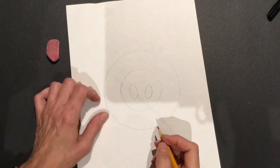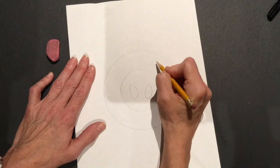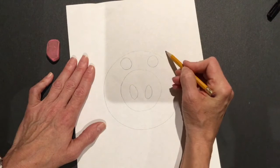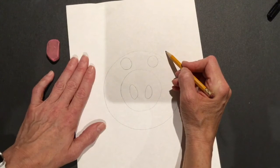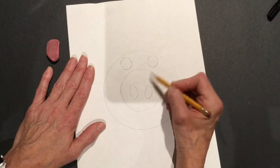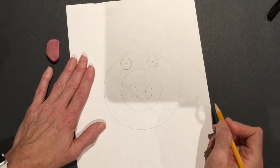Now we're going to add some circles for the eyes. We're gonna put them in between these two circles. One eye is a circle, two eyes are circles. I don't want the eyes outside the big circle — that would be off the pig. And I don't want them inside the middle circle because that would be on the nose. So it needs to be in between. Then I can put a little black dot right in the middle of each.